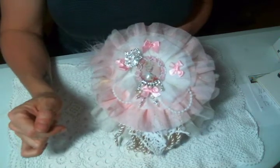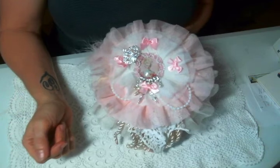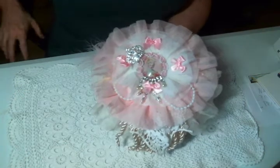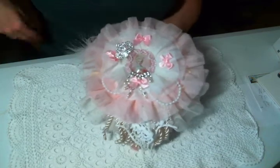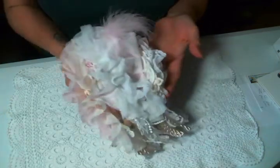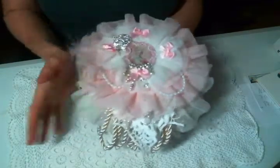Hi everyone, Amy Love here and I am here to share with you my finished doily book. Thanks for all of you who joined us on the live where we were creating it, and thank you all who bought the doily book kit because I sold out of them. Thank you so much.